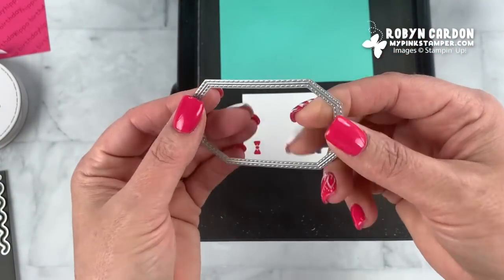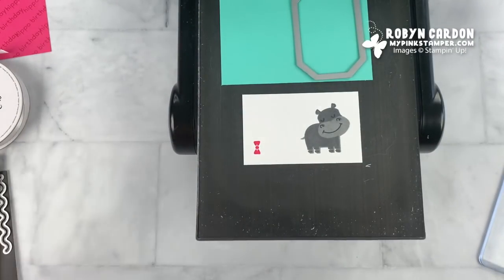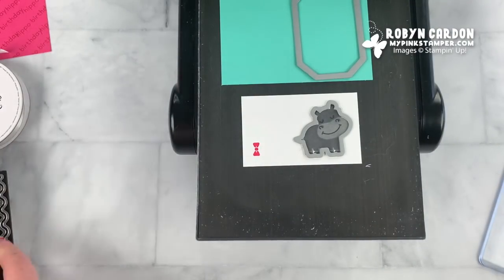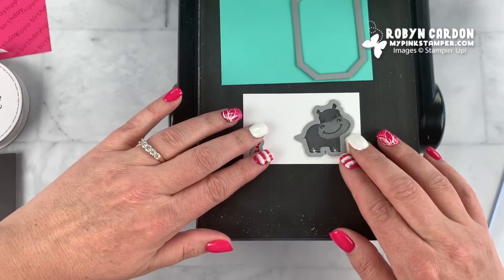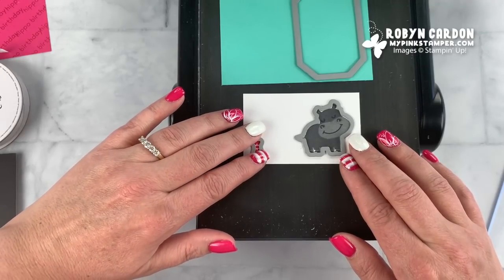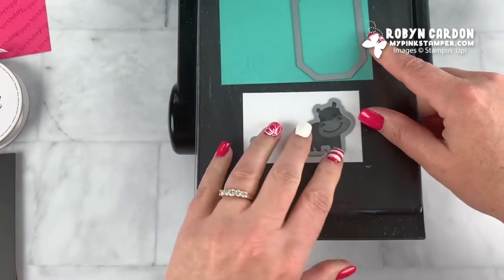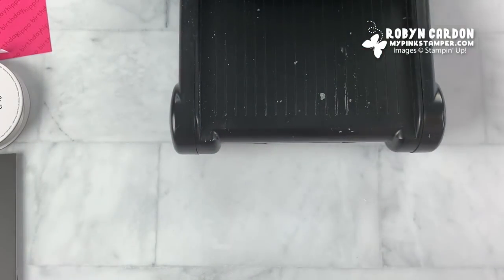I'm going to use this stitched shape here, put it right here, then take my hippo die and line it up over the hippo as best I can. Then I'll grab the little tie die. There are so many fun little dies in this set — you're getting such a deal. The whole bundle as of the 2020 to 2021 catalog is only $48.50, quite the deal. I'll run this through and hope that the hippo stays lined up — I think it did!